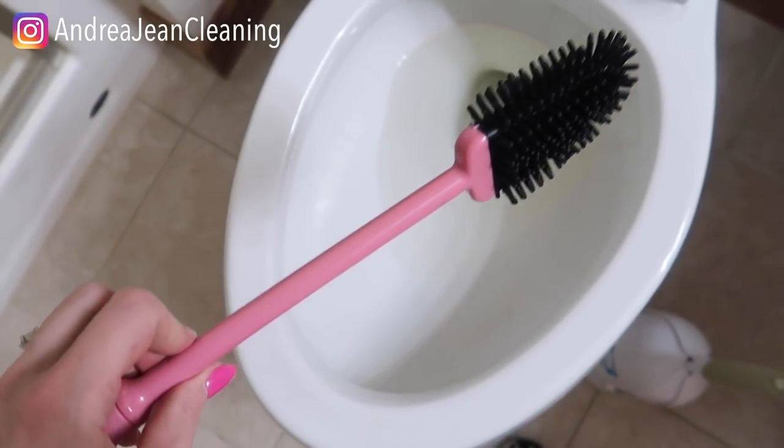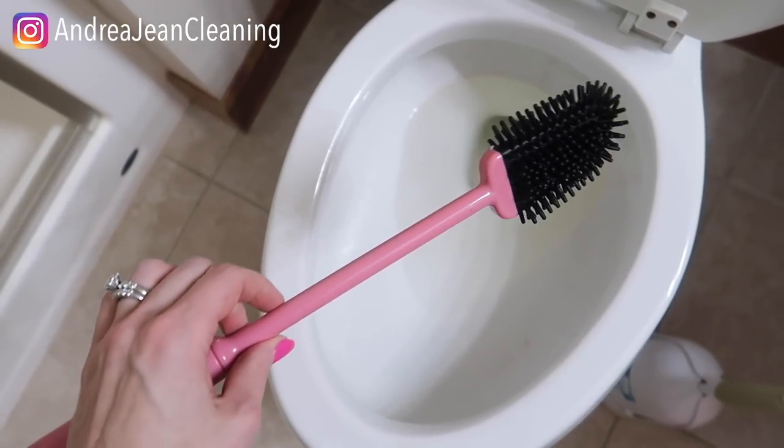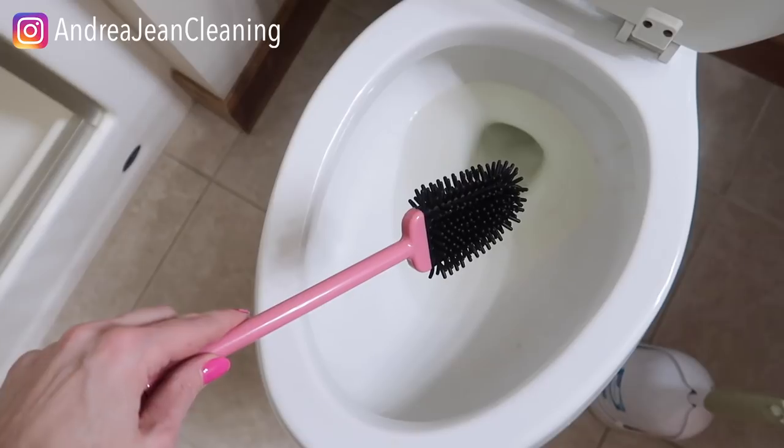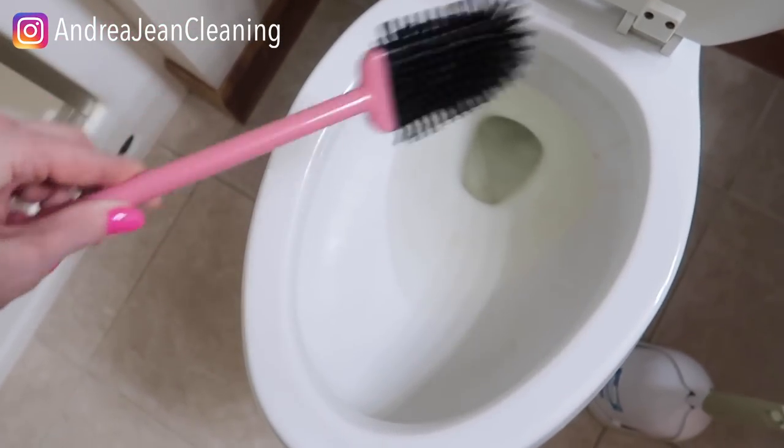Welcome back to Androgen Cleaning. Today I'm going to talk about three awesome ways to make your bathroom sparkle and smell awesome. Nothing that I talk about in this video is sponsored, but I will have anything linked in the description box below in case you are interested.